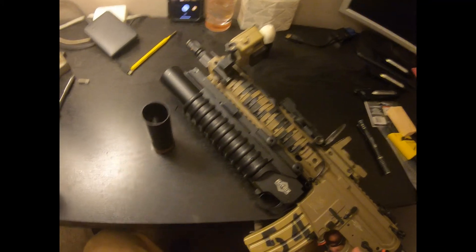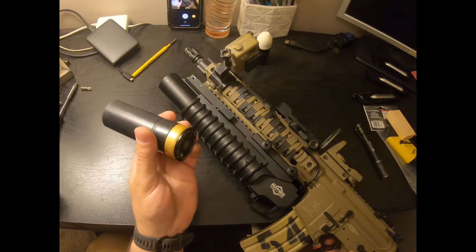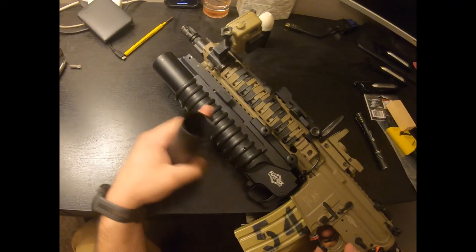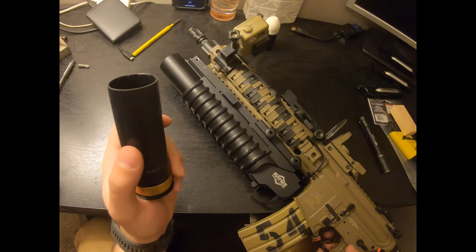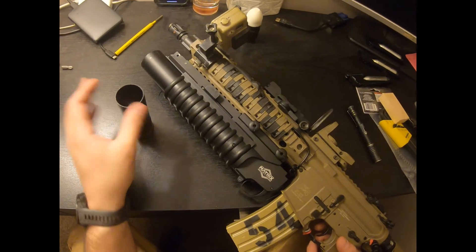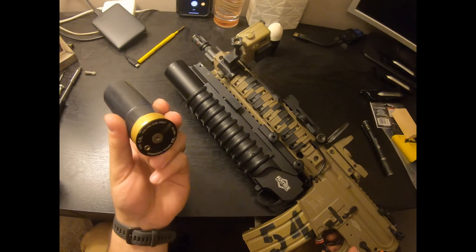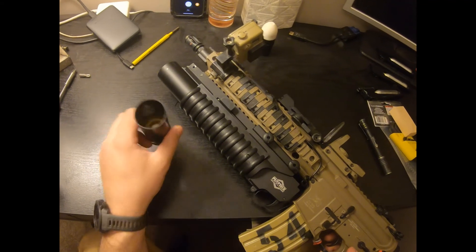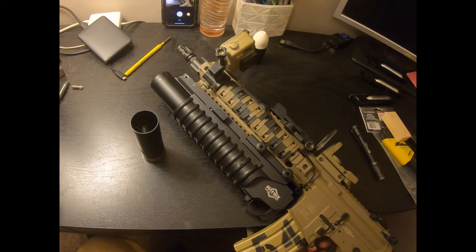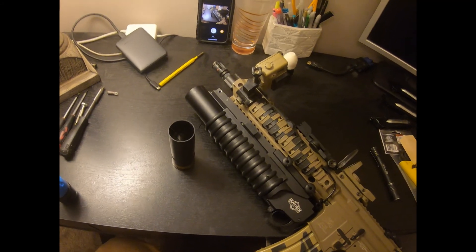But if you previously owned a Matrix launcher and want to make it work with Tagin rounds, those are the two big things you'll have to do: A, machine the inside of your tube so that it accepts the OD of the Tagin launcher; and B, replace the pin so that it extends out farther and detonates your launcher properly. Hang tight — I'm going to have some footage tomorrow after our game, and hopefully you'll get to see this thing in action. Alright, thanks guys, signing off.